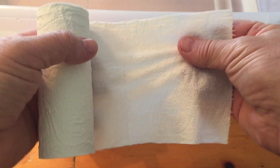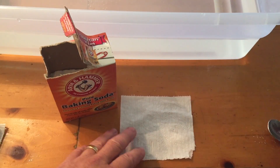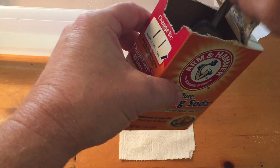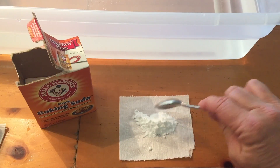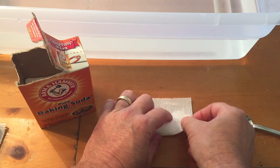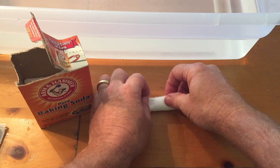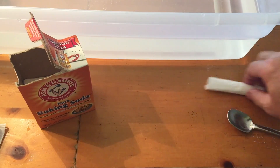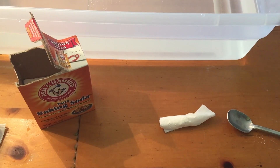Now to set up the baking soda, take a regular piece of toilet paper, put it down, and make it like a burrito. Take just a single scoop of a spoon — there's no exact measurement — and put it in the middle of the toilet paper. Roll it up about halfway, fold over one end, and then continue to roll, kind of like a burrito. Now you have your baking soda all wrapped up and ready to go, making it easier to put into the bottle.